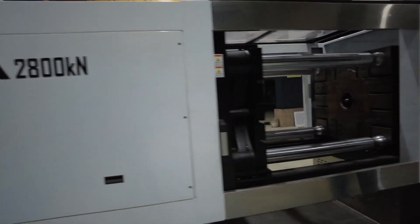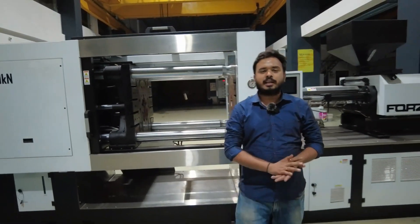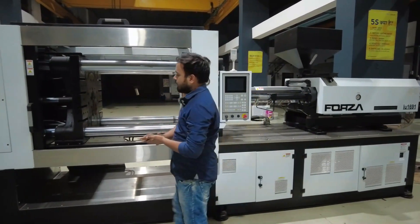This is the proper machine overview of your injection molding machine. I have tried to tell you each and every single thing, but certain things might have been missed — I will cover those in future videos. In this video, you will get a basic idea of what the things inside this machine are and what we call them.